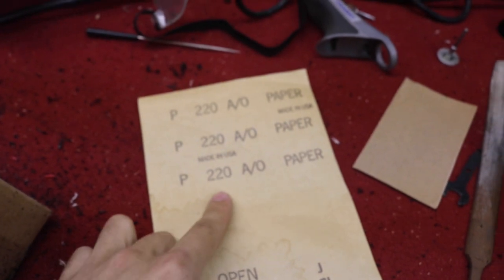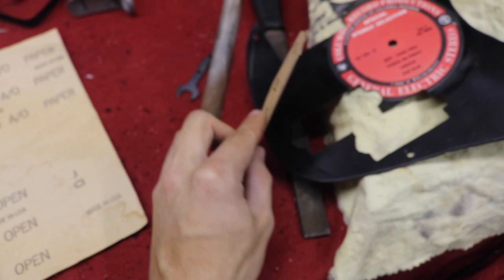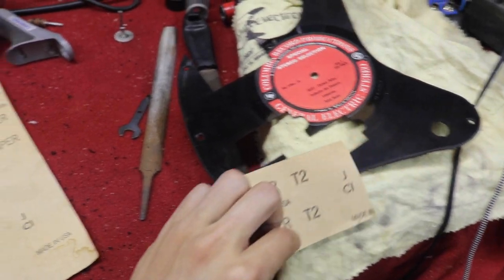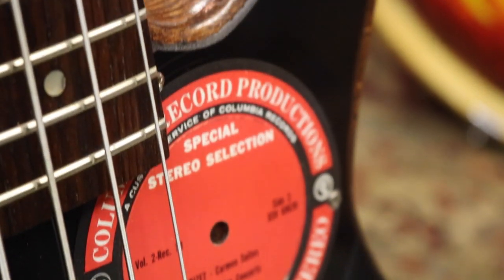Finally, sand the pickguard with 220-grit sandpaper, then move up to 400-grit if you'd like, and continue to finer grits depending on what you have or prefer. And that's the final product.